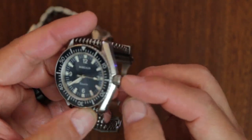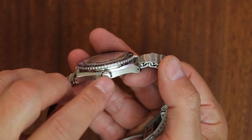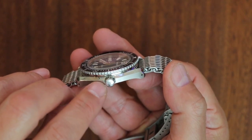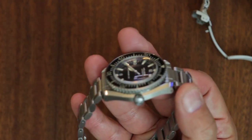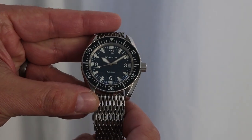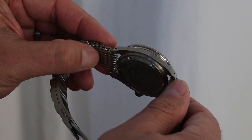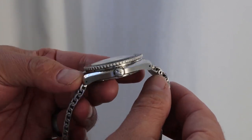Let's talk about the crowns. Both watches have screw-down crowns, but the Borealis crown is a more faithful representation of the original Omega Seamaster crown — it's polished, which matches the original. The Helson's crown is a little bigger with more of a satin finish. The original Omega Seamaster had a polished crown, so the Borealis is closer in that respect. You can see I've beaten the Borealis up quite a bit, but it's still a beautiful watch.